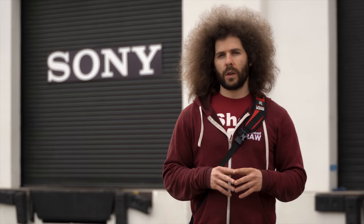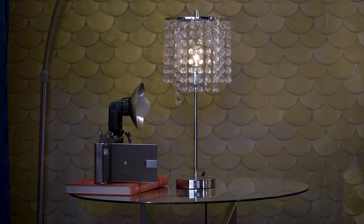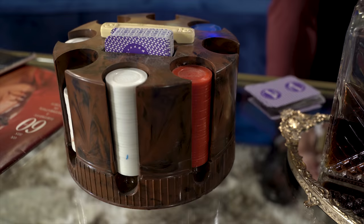Sony brought us out to this building where they have a bunch of different sets set up, including a waterfall set — which should be fun and challenging to see how the autofocus handles — as well as an old-timey 1960s living room. Let's get shooting.